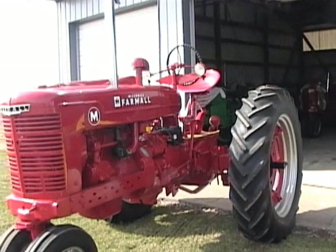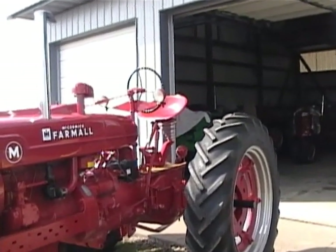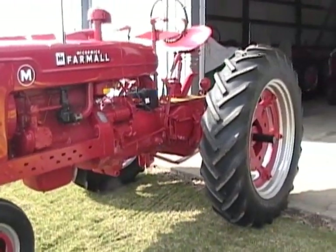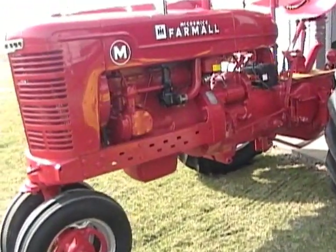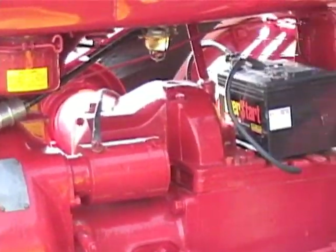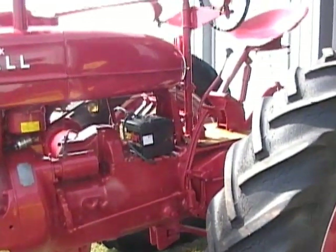We do have a new seat cushion that goes on there also — that's the original seat that was on the tractor. You'll notice how clean everything is on it. This tractor has had excellent care, and of course we sandblasted it and primed and painted it before we finished the job on it. It is a truly nice one.